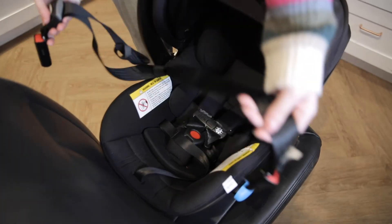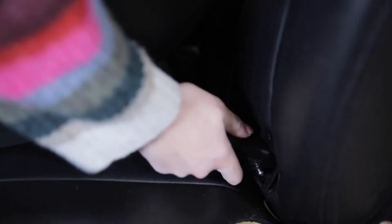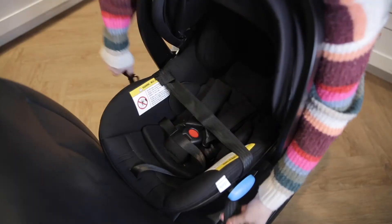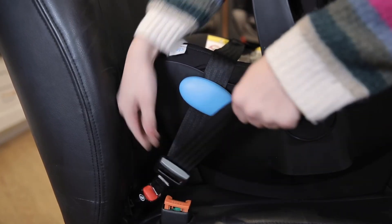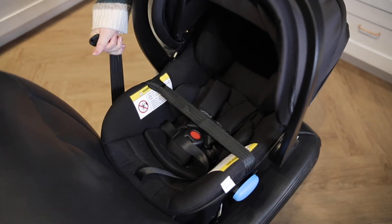Grasp the latch connector that is furthest from the latch belt adjuster and press it into the lower anchor located on the child's right until you hear the click. Route the latch belt through both of the belt guides making sure nothing is twisted. Push the latch connector closest to the belt adjuster into its respective lower anchor. Tighten the latch belt by using your body to press the Lingo into the vehicle seat back while pulling the latch strap to tighten it.